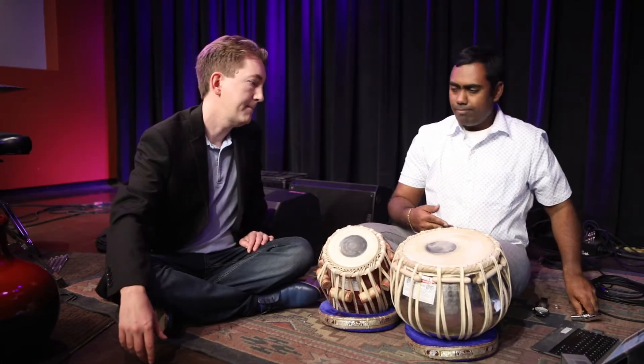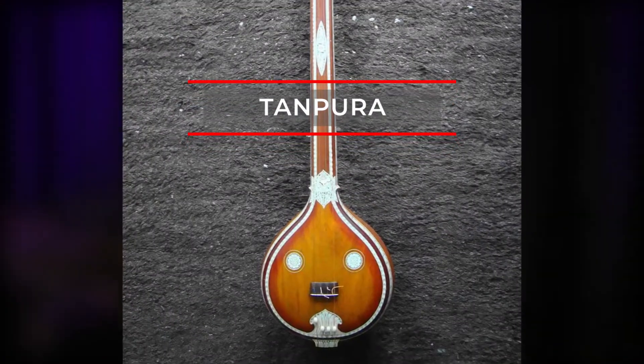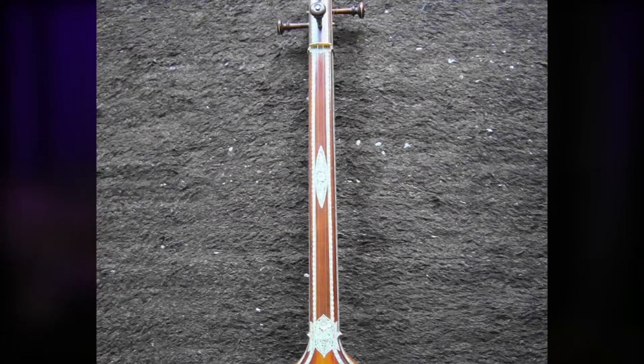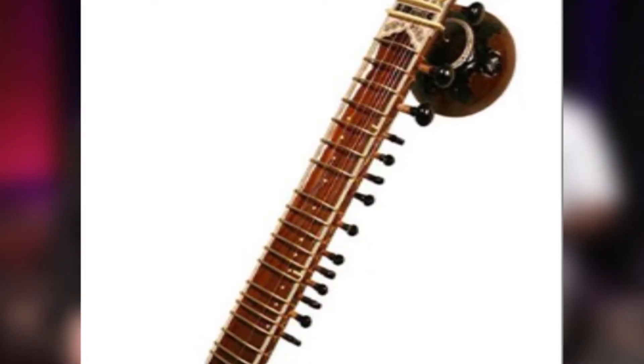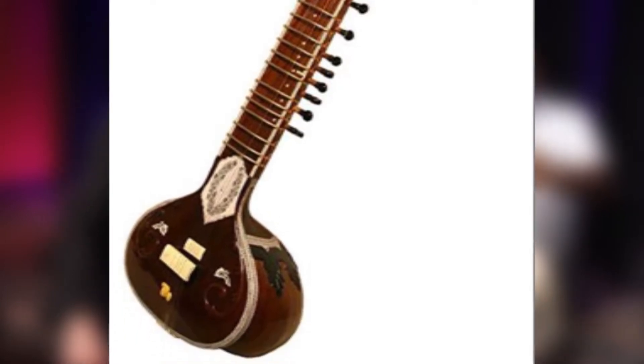So this is a drone — it's basically called a Tanpura. A Tanpura is an instrument like a sitar but it has a gourd-like body, and it's got four strings that go all the way up. Traditionally the Tanpura is placed on the lap or right here in front of the lap.